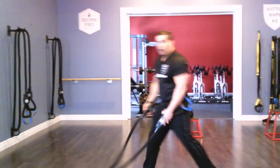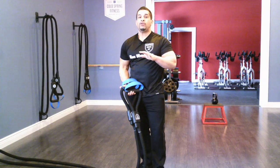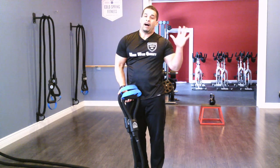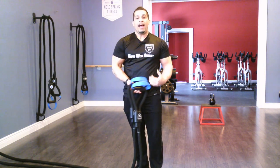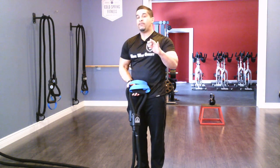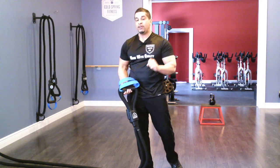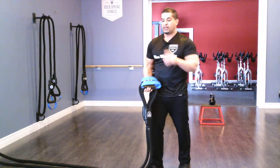I'll walk you through some battle rope wave movements. I want to refer you back to the fundamentals video — if you've not watched the fundamentals and the basic method of how to use your Battle Rope ST, be sure you go back and review those videos, because your rope is shorter and there's a different method for achieving movement quality.